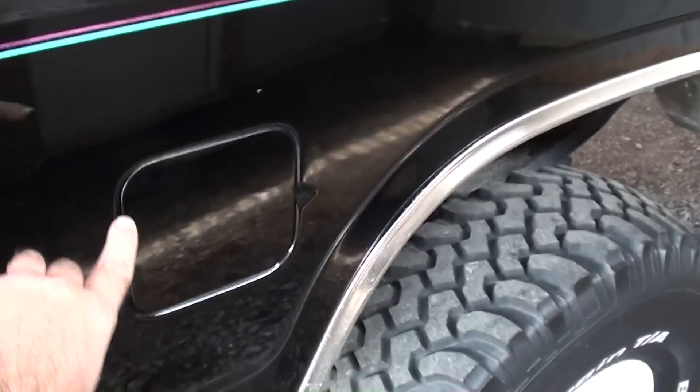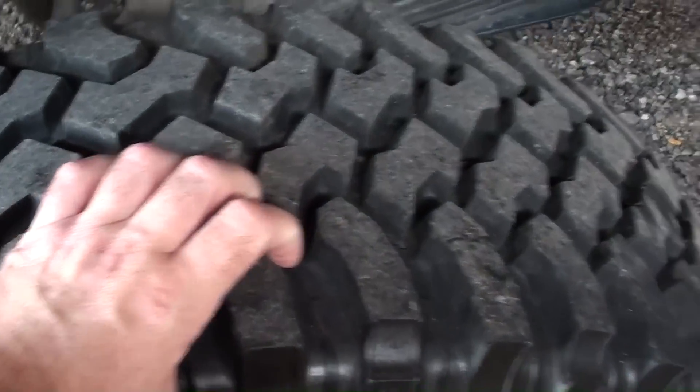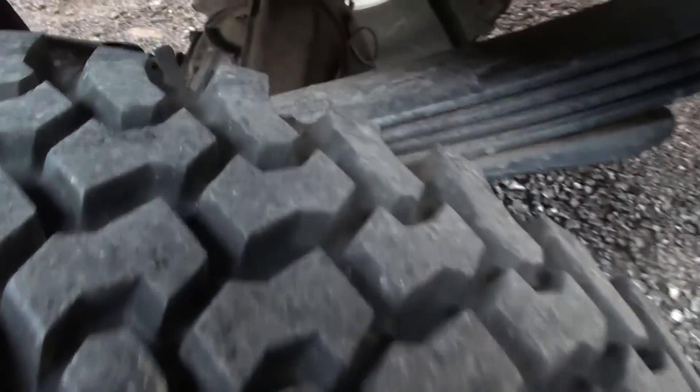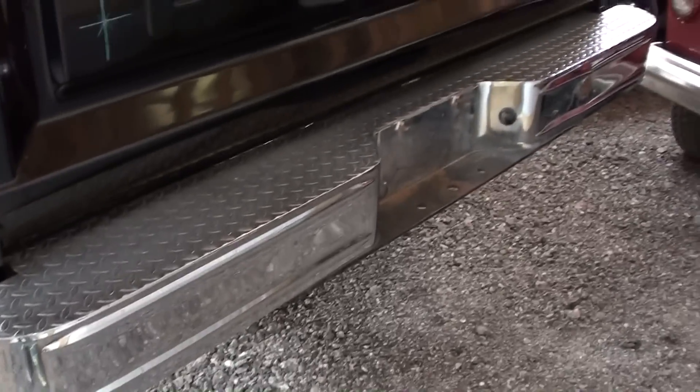Out back you can see the dual fuel tanks — there are your fuel doors. The tires are looking good out back as well. There's also a nice chrome step bumper out back.